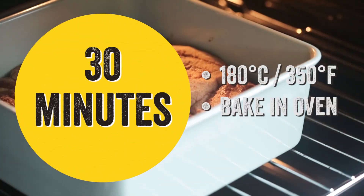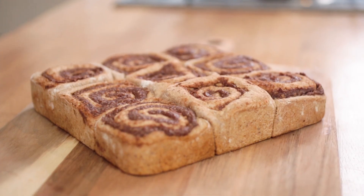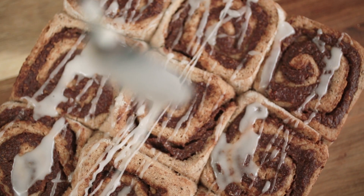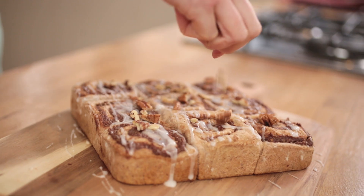Bake for 30 minutes. Leave your buns to cool slightly and remove from the tin. To make your icing, mix together some almond milk and icing sugar and drizzle over your buns. Chop and sprinkle over the reserved toasted pecans and serve.